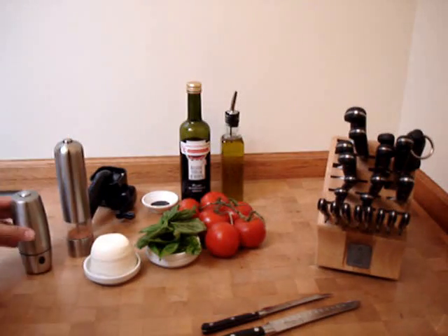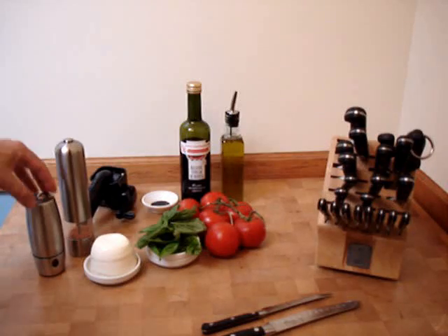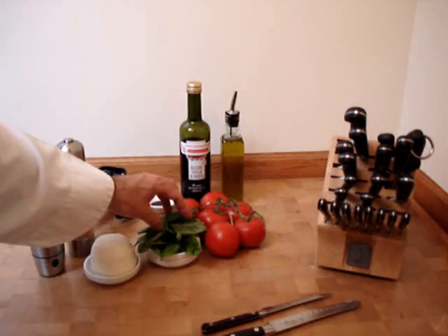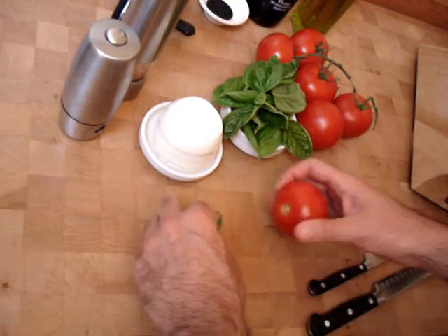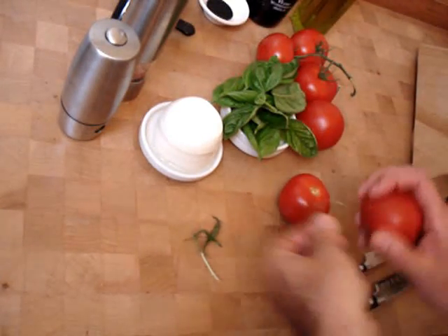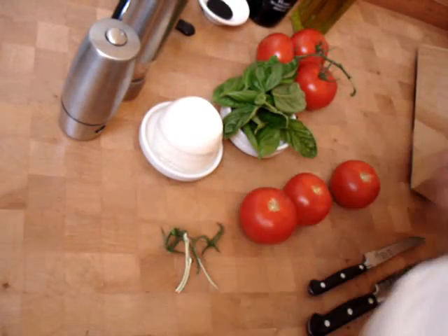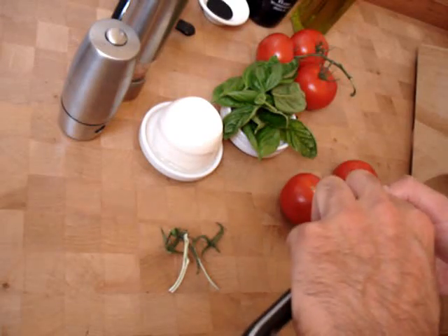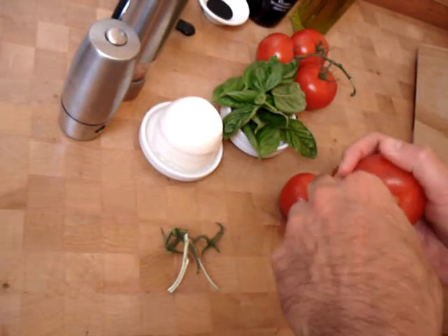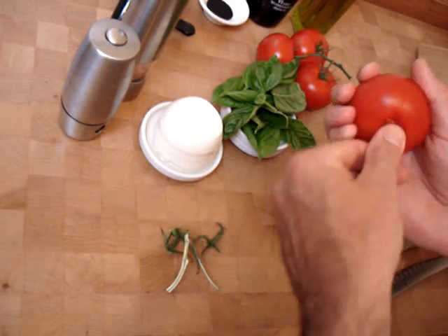Sea salt. Black pepper. This is an electric salt mill, electric pepper mill. Fresh basil. To begin, we do our basic mise en place. Remove the stems from the tomatoes. I like these stem-on tomatoes, they work very well. We're going to use a small paring knife and just quickly remove the tops of the tomatoes.